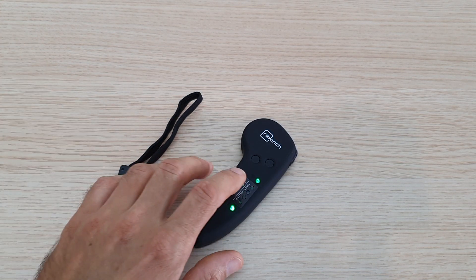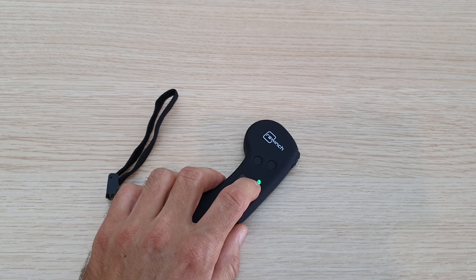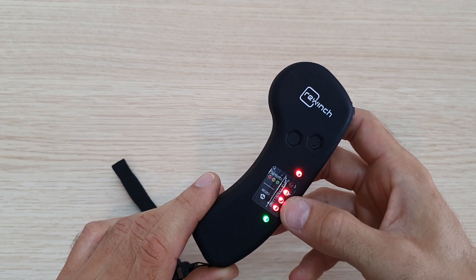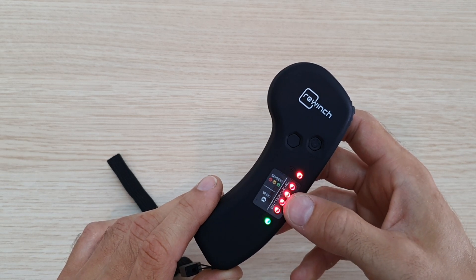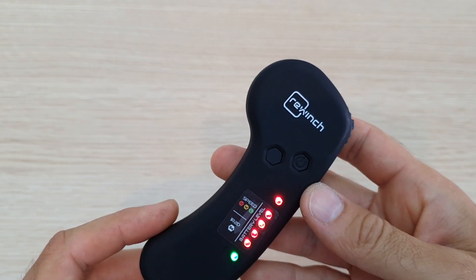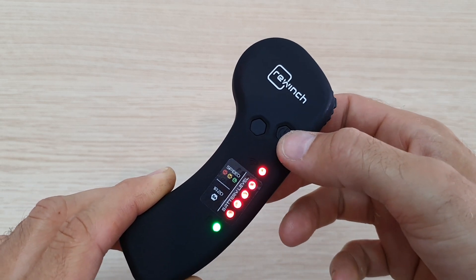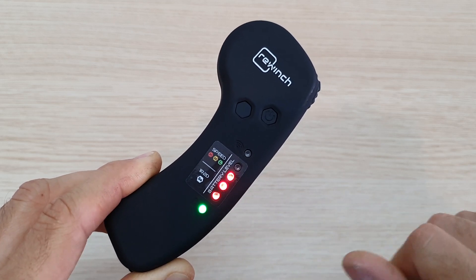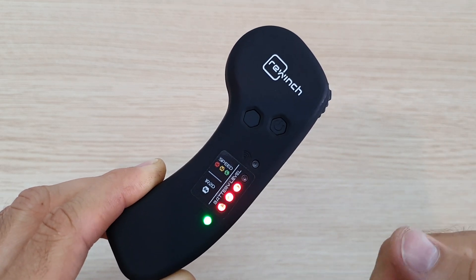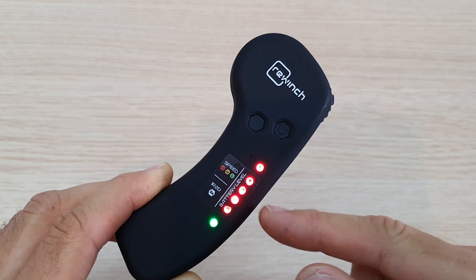The ReWinch is now connected and the lights turn solid — it doesn't matter the color, solid means connected. The LEDs start to increase showing the ReWinch battery level; in this case it's 100%. To check the remote's own battery level, quick-press the on/off button. One press shows the remote battery — about 75% — and then it reverts back to showing the ReWinch battery.